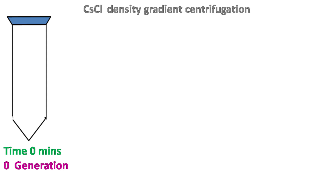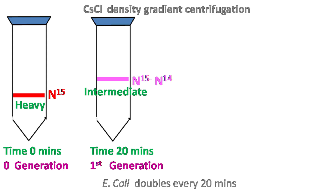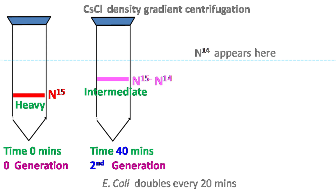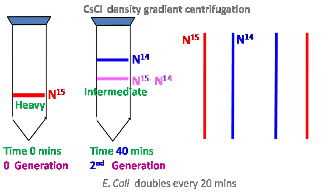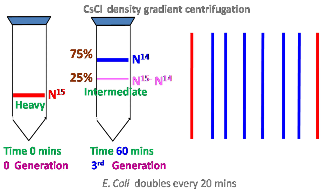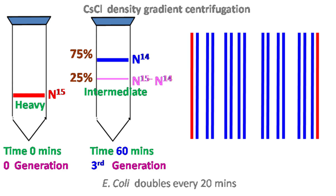Let's take a look at the results. The presence of only an intermediate band after the first generation indicates that the heavy strand was acting as a template for the synthesis of a new strand with N14 isotope. As the cells divide further, more and more N14 is incorporated into the DNA. These results indicate that the replication of DNA is semi-conservative.